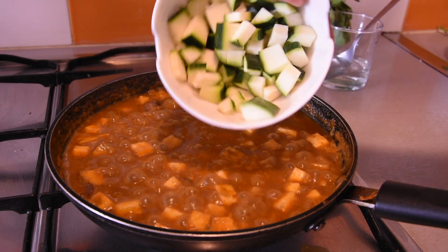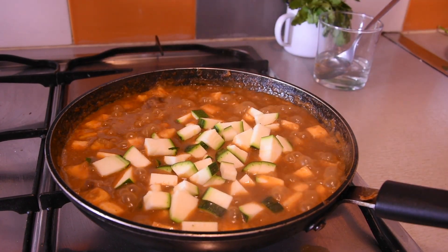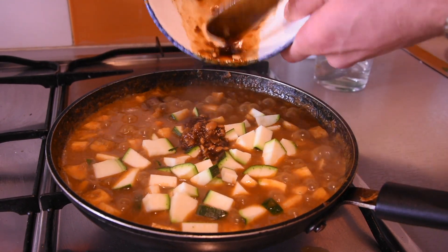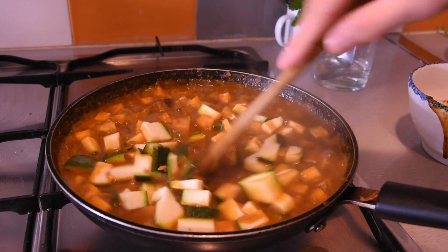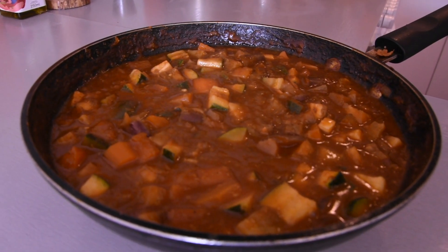Now you can see that the sauce has thickened up nicely. This is the perfect time to go in with the zucchini, because they cook very fast. And of course our umami bomb mix. Five minutes later it should look something like this.